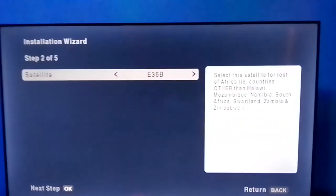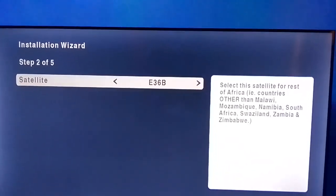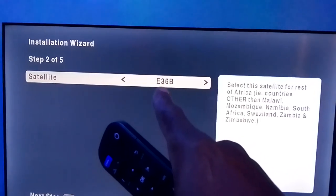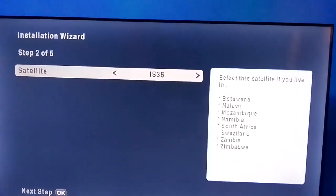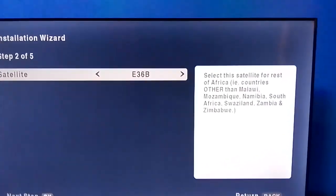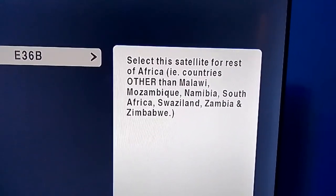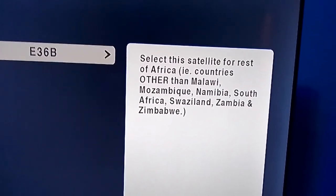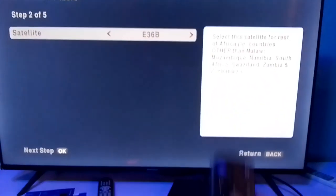It is pointing at English, so you just press OK. Immediately after pressing OK, it lands you on Step 2 of 5. You will leave the satellite setting at E36B. You don't need to change it to any other setting because this is a DSTV ZAPA decoder. Leave it at E36B — this is where it is supposed to be, as the information says 'Select this satellite for rest of Africa'.